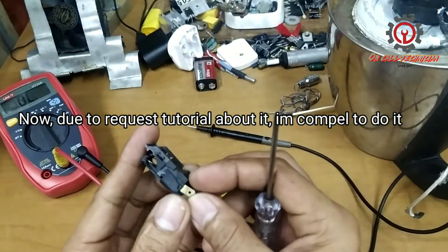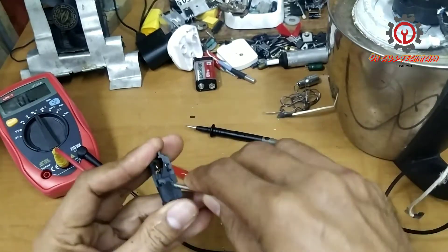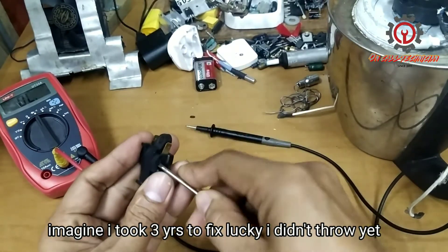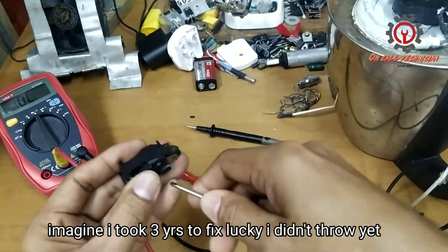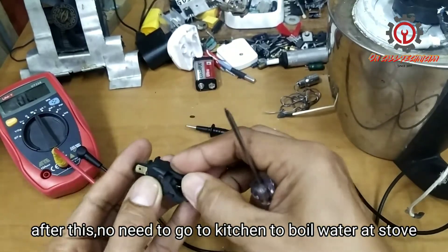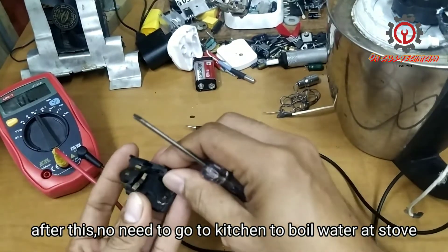So we're going to open it up here — ayusin natin guys itong steam thermostat. Dapat pag naka off position sya hindi dapat mag-beep ang ating tester, at kapag naka on position sya dapat meron syang sound indicating na nag-contact sya. Buksan lamang natin ito, ingat-ingat tayo dahil matutolak natin ito.